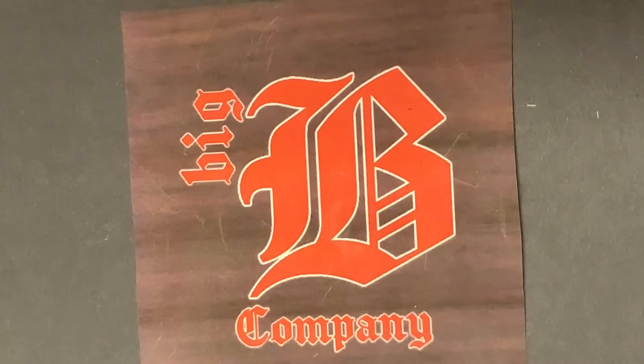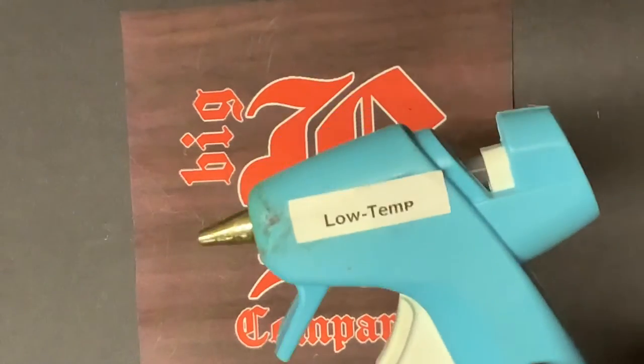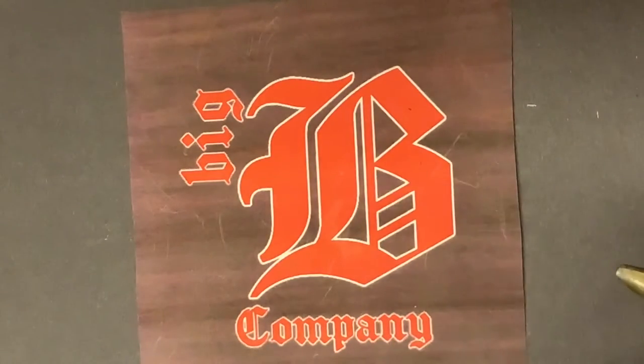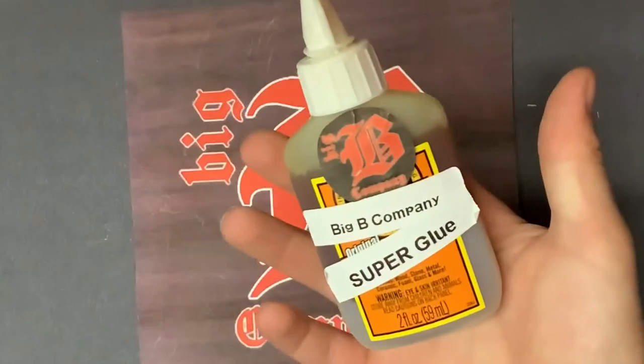You're also going to need a hot glue gun — low temp, high temp, does not matter. High temp does seem to stick better, but it doesn't matter. Or really you could use any strong super glue.